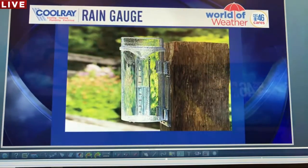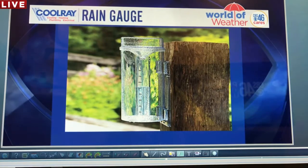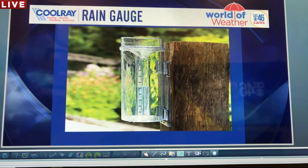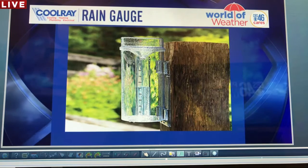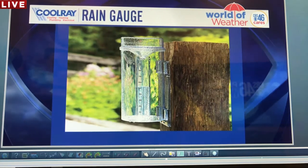A rain gauge is what we're going to be making today. A rain gauge tells you how much rain was collected in your area. If you live somewhere other than the airport, your numbers are going to be different than the Atlanta official recording. So this is something really cool you can make at home, and you'll know exactly how much it's raining where you live.